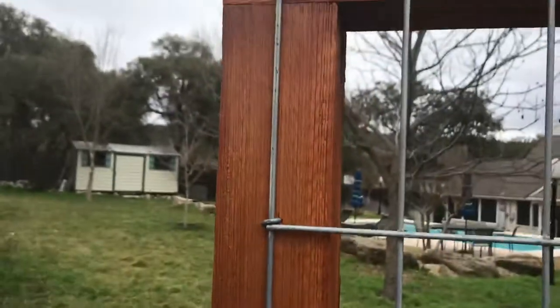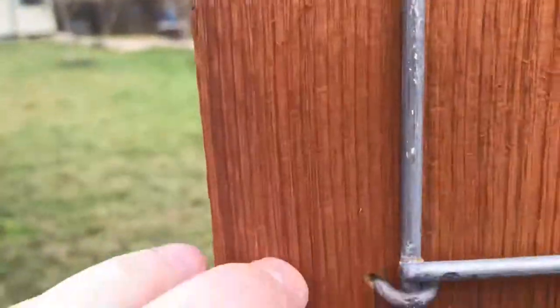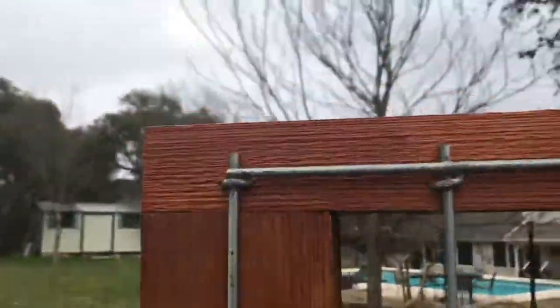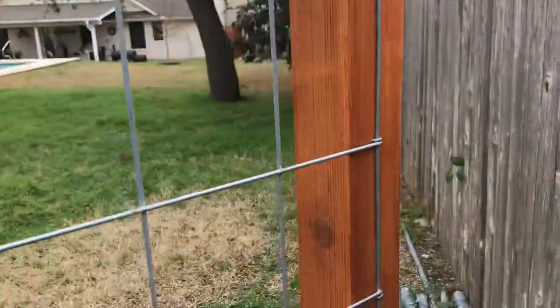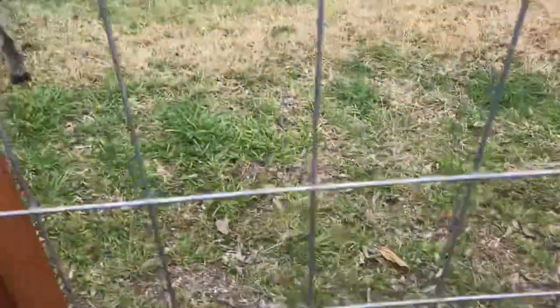Let me show you around back here how I have this fixed. I went and got fencing staples — you can see them right here — and you can buy these at Lowe's, Home Depot, anywhere like that. I attached fencing staples all the way down and across to give it a firm build. At the bottom I used a hacksaw to cut it to size, so what I ended up with is a really sturdy trellis.